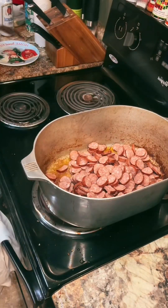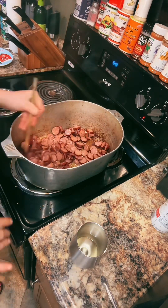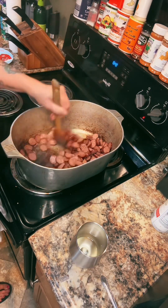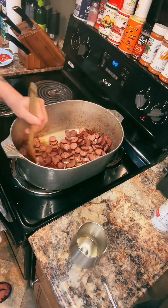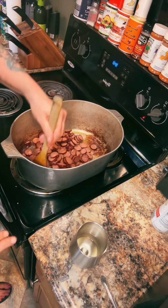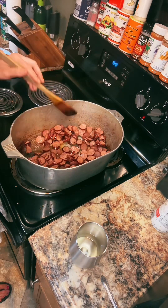Two pounds of smoked sausage. Full disclosure, y'all, this recipe was adapted from the Cajun Ninja recipe, but the base of his recipe is pretty much what we use. I don't want to take full credit because he's a great cook, and that's what it is.